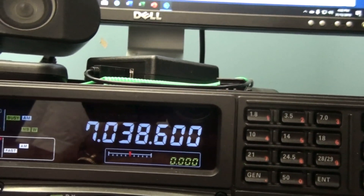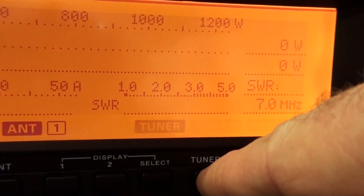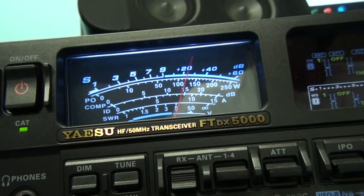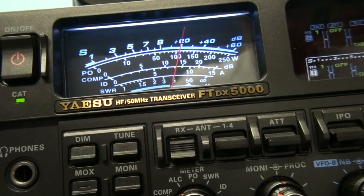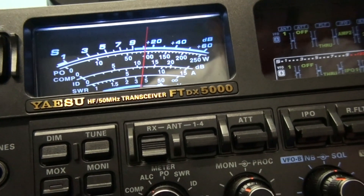Interestingly enough, if I turn the tuner on, it all but kills the noise — you can see that. Then I turn it off, and back on again. It does this on all the bands. So the ATU is acting as a partial fix, but it's not ideal.